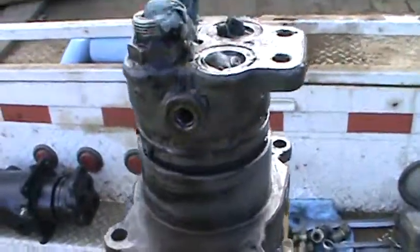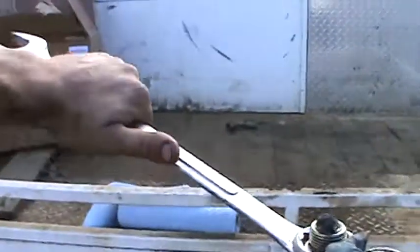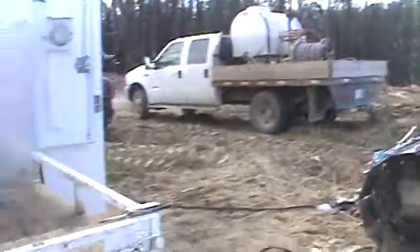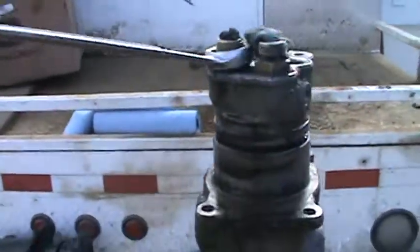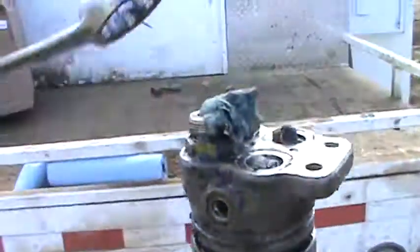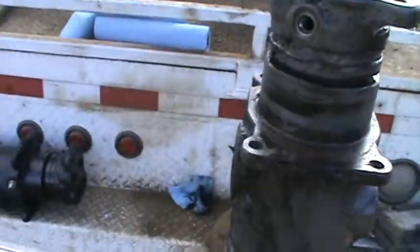So this thing here rotates — it takes the oil from the carrier down to the tracks. The carrier and the tracks obviously rotate, so you can see this piece here turns. The oil comes down through here and through there into the tracks.